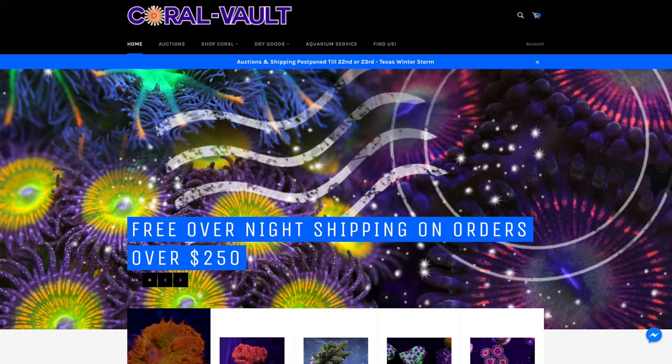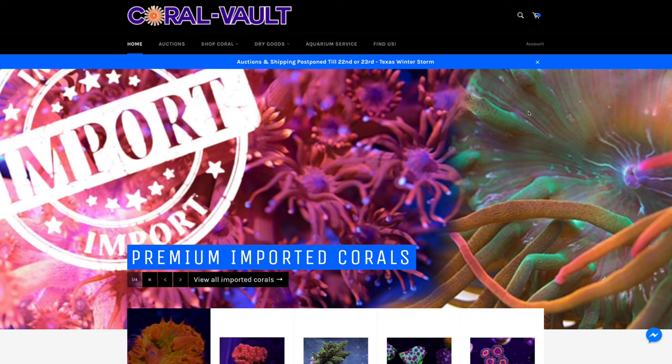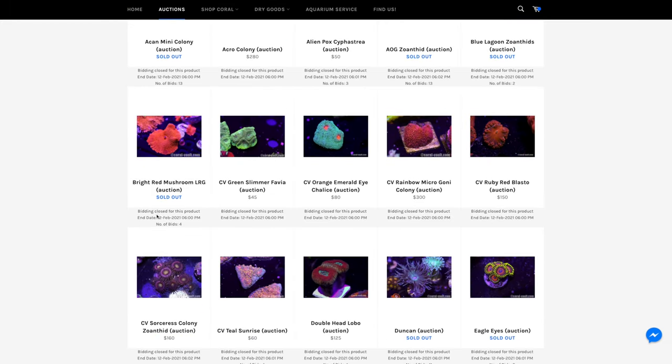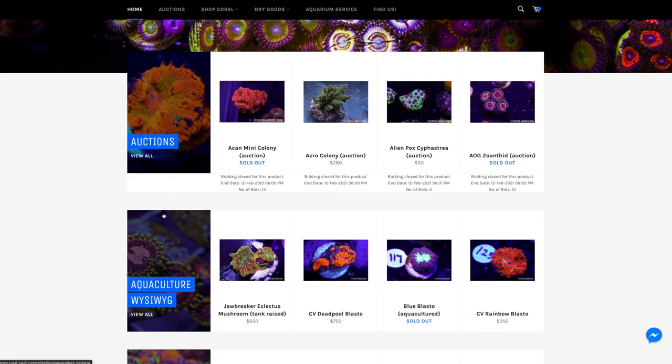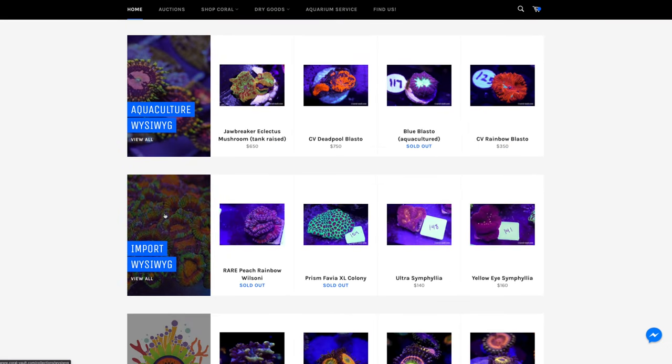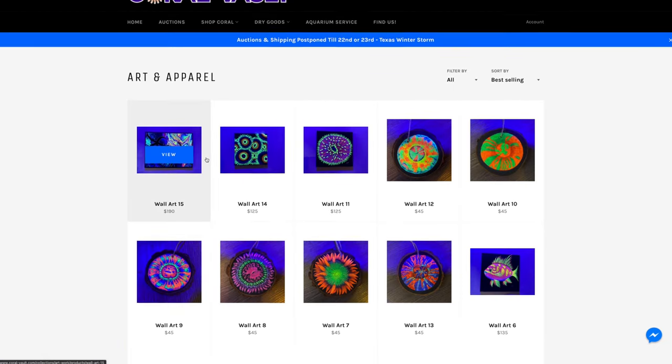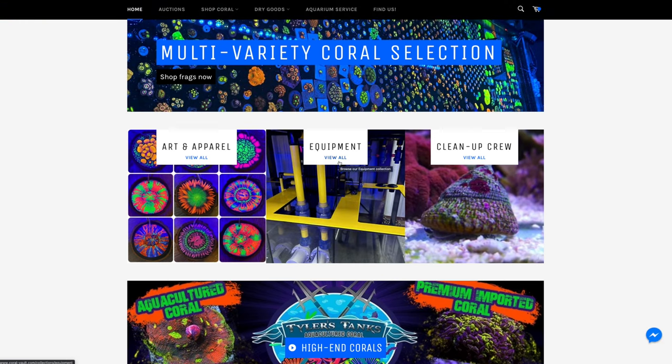Quick sponsor break — let's head to the computer. Check out Coral Vault's new website at coral-vault.com. It's still a work in progress but there's already a lot up there. You can browse their auctions, which are constantly updated, and specialize in either aquaculture or premium imports — all what-you-see-is-what-you-get. Coral Vault is also selling art and apparel with your favorite corals, plus cleanup crews and equipment. If you live in the Fort Worth, Texas area, they do service and installs as well. Free shipping over $250, flat-rate shipping of $39 under that. Fantastic company, fantastic product.